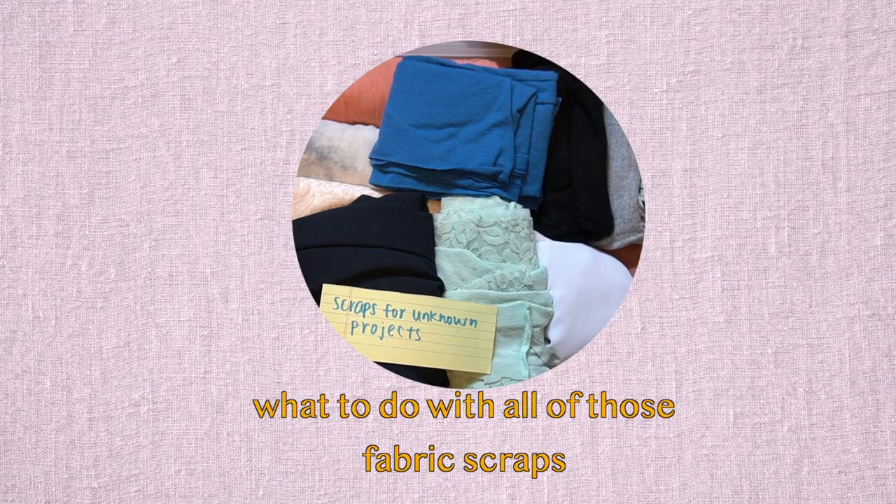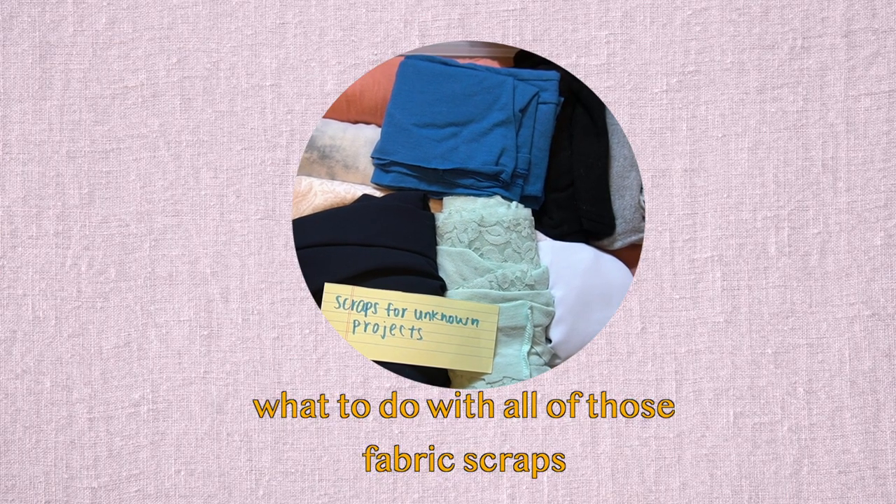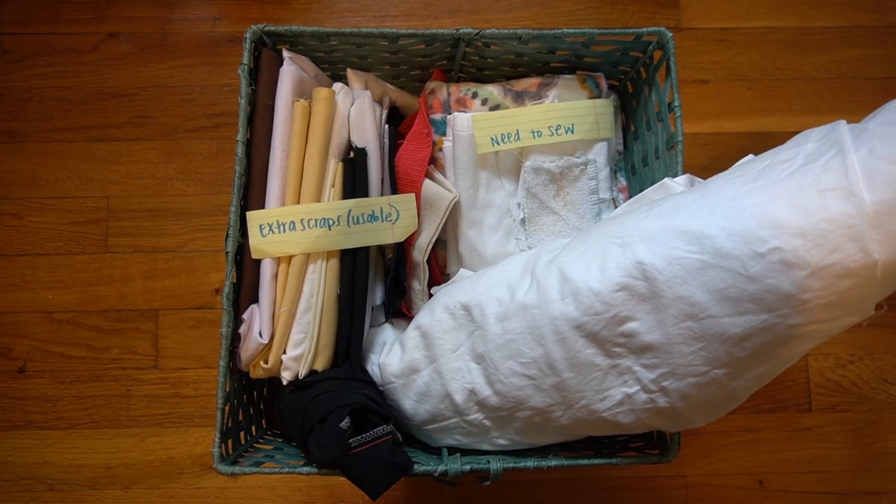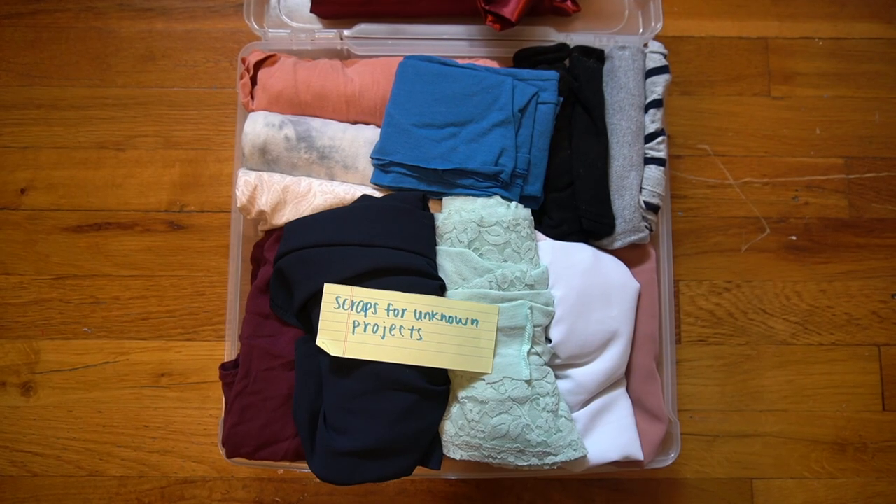You might be wondering what I'm going to do with all of these extra fabric scraps — am I going to throw them out or save them all? In an upcoming video, I'll be talking about what I do with my fabric scraps and how I can actually use them rather than throw them out. I'm going to organize them and think of different ways to use them based on what I can and can't use. Stay tuned — that's all for now, bye!